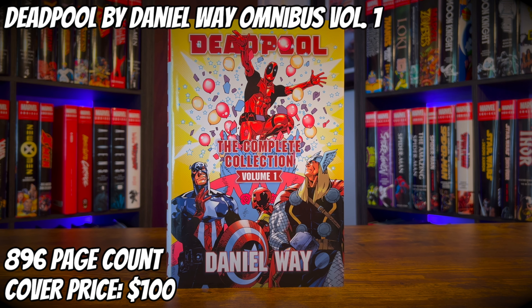Time for some work with a mouth. Today we got Deadpool by Daniel Way Omnibus Volume 1. It has an 896 page count and the cover price of $100. Let's get into this Omnibus review.